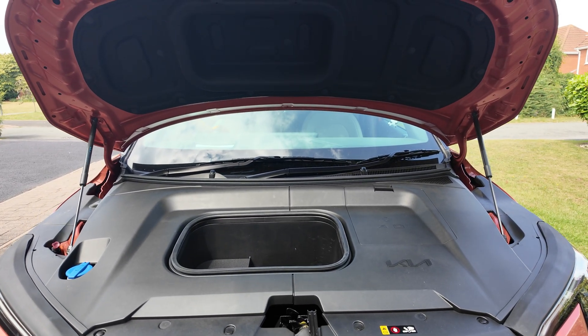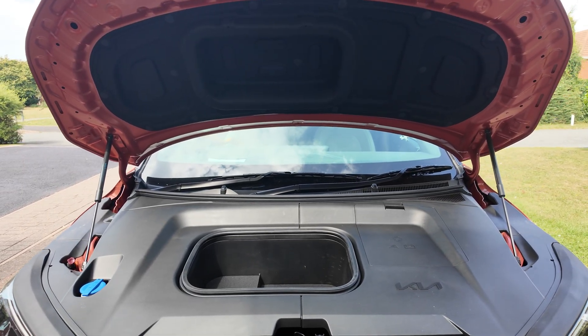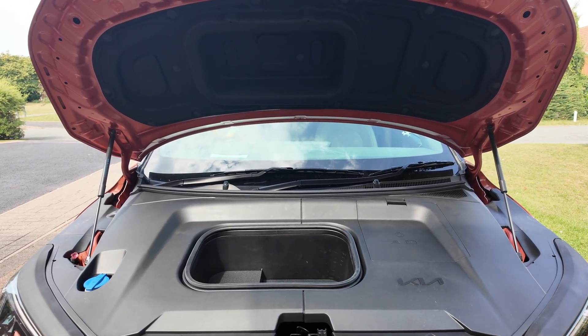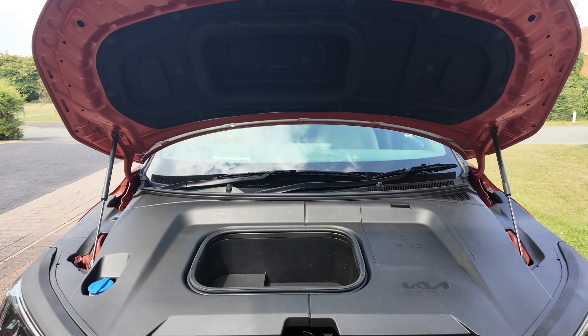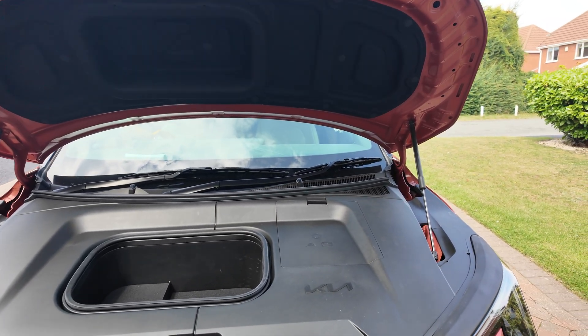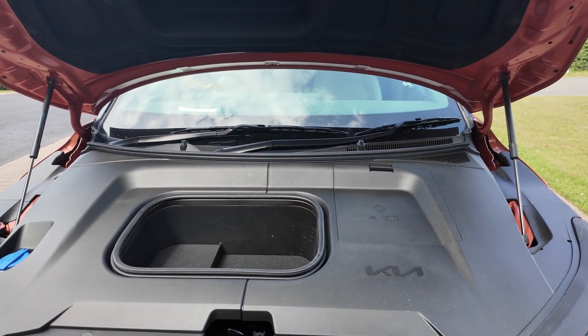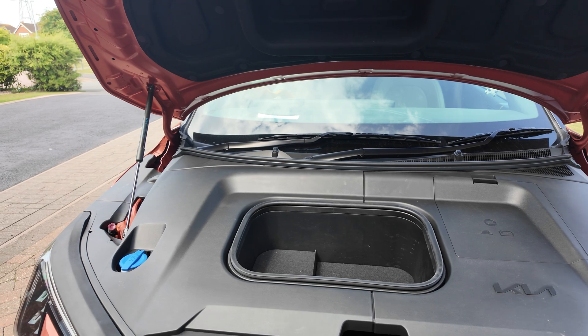Hello and welcome to another episode. In this episode I'm going to show you how to take all the cladding off, take the frunk or frut out which needs six 10 millimeter bolts, and what is actually under all of this cladding, and also where the service interlock is which disables the high voltage battery.